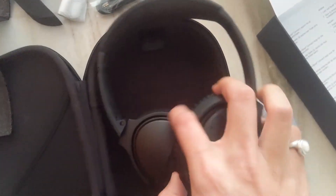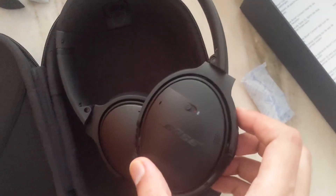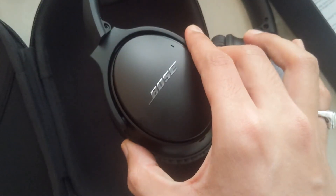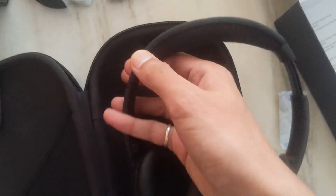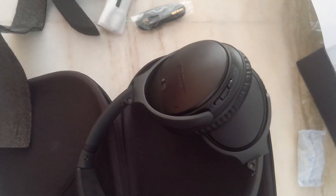This is your main headphone — plain and simple design. This is the left side and this is the right side. It's pretty lightweight and 'Bose' is written on both earcups. The size is also adjustable — you can increase and decrease using these sliders, as with standard wireless headphones. So that was pretty much it, I hope you liked the unboxing. Thank you!